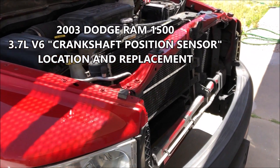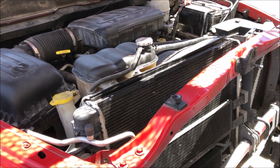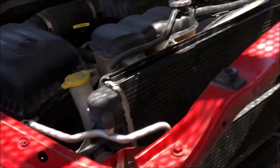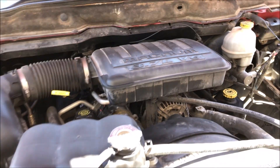If you have a Dodge Ram 2003-era with a 3.7 liter V6 — you also find this engine in Jeep Liberties and Dakotas — I know it says Magnum V8 but I think the previous owner just added that sticker, because this is most definitely a 3.7 liter V6. Here's the quick and easy solution to finding the crankshaft position sensor.